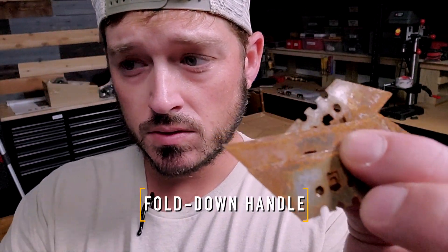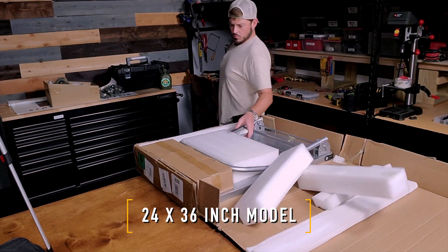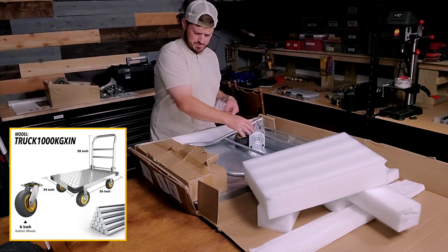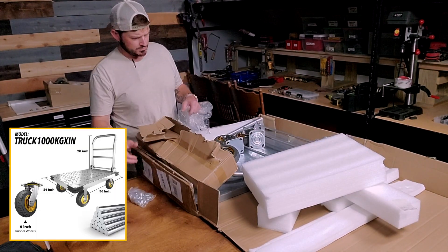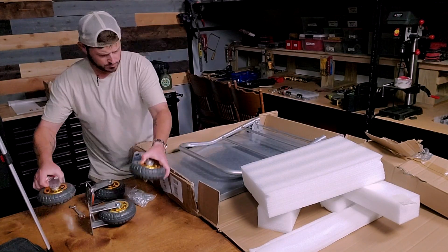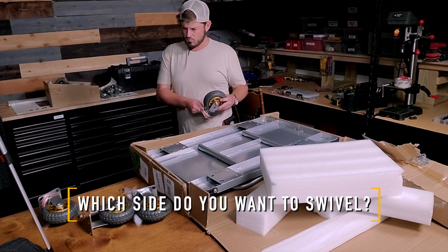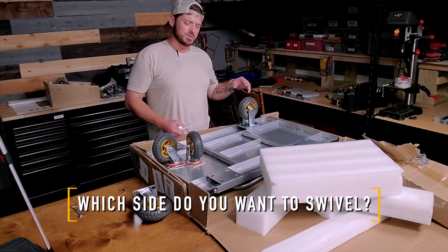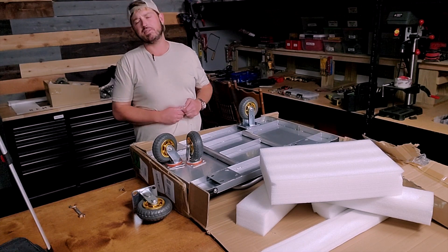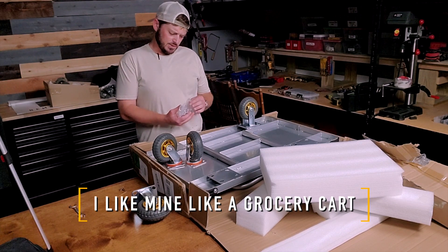We've been doing some organizing. There's a hatch — leave your safety net. Look how firm it is. It doesn't come with instructions. I'm going to put the swivels on the front of it. I know in warehouses they like to do it backwards, but I like mine like a grocery cart.